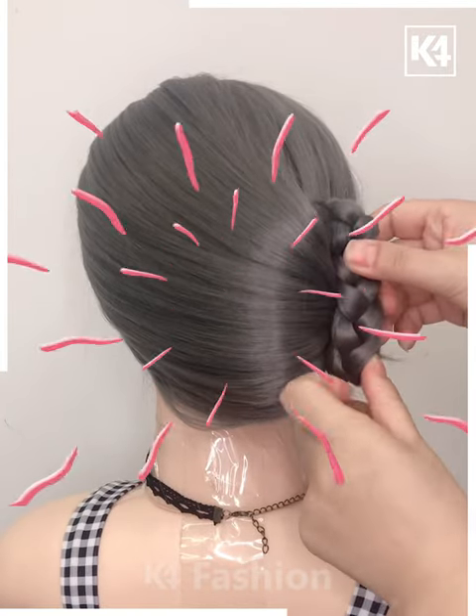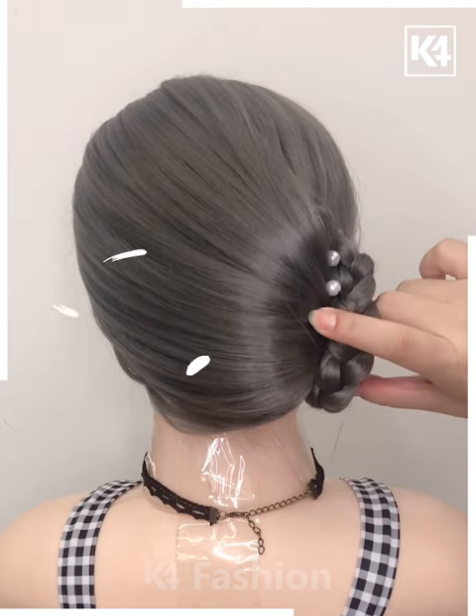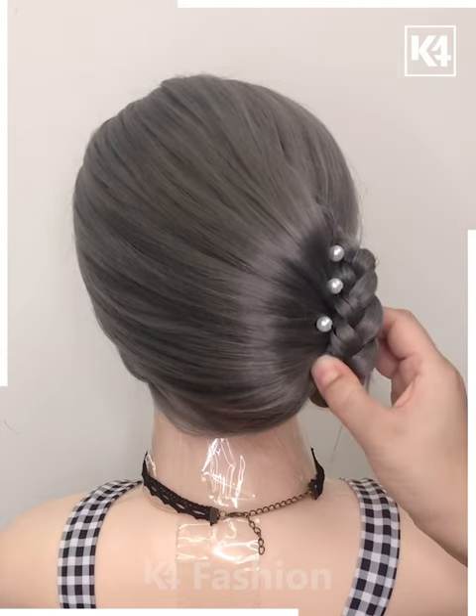Are you excited to try them on your own? Just grab your hair accessories and try them out.